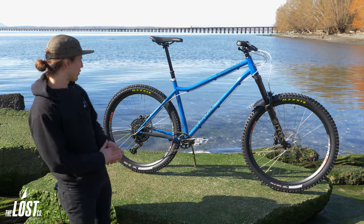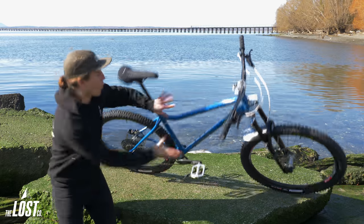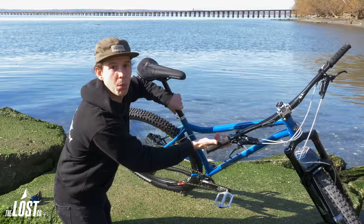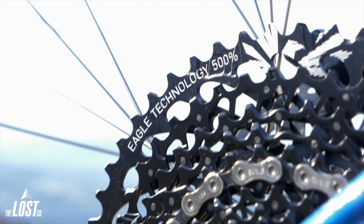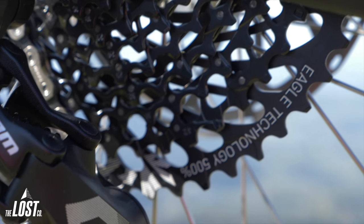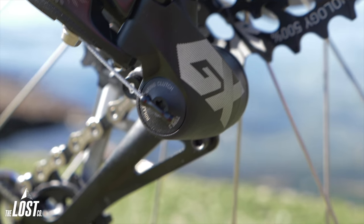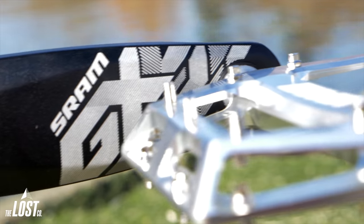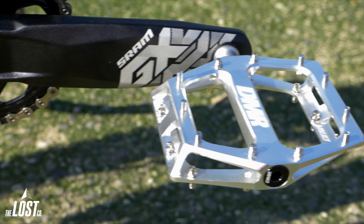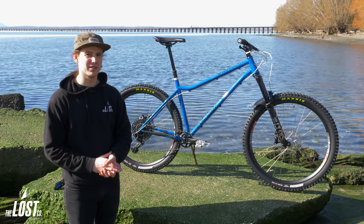To pedal this thing uphill, Kyle went with the SRAM GX Eagle drivetrain — super tried and true and also very affordable. He's going to be pretty stoked with that Eagle pedaling this thing uphill. And up front attached to those GX Eagle cranks, we've got some DMR Vault pedals in silver — super shiny, they match all the other silver bits, pretty bomb-proof pedals.